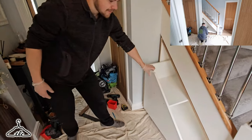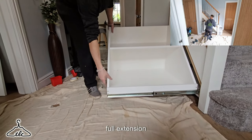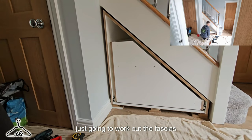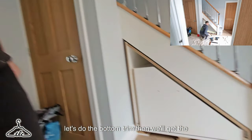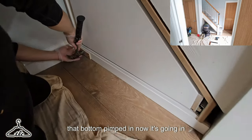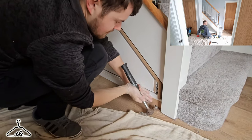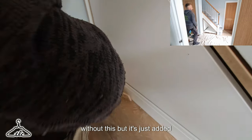Just about to get this drawer in — give us a demo. All the way. Lovely. Full extension — it doesn't even sag. We're now going to work out the fascias. Let's do the bottom trim first, then we'll get the fascia in and wrap around. So we're getting that bottom plimp in now. It's going in nice and tight, which also gives the unit more strength. When this drawer is out, it's just not going anywhere at all — even without it, but it's just added strength.